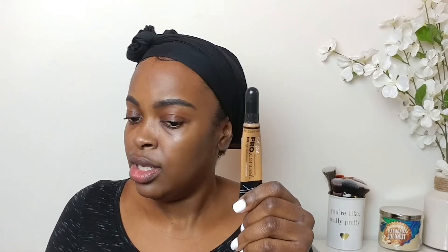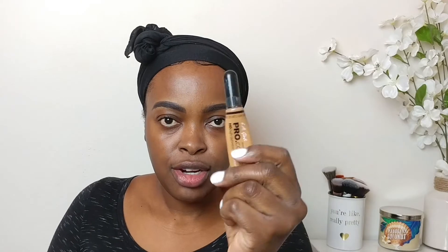Now I'm gonna clean up my brows and I'm gonna be using the LA Girl Pro Concealer. I look weird right now but trust the process. It's time for eyeshadows.